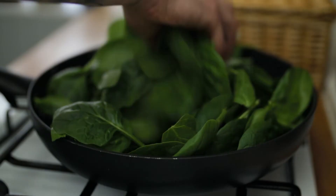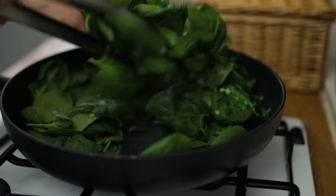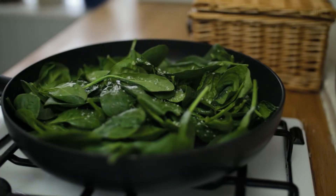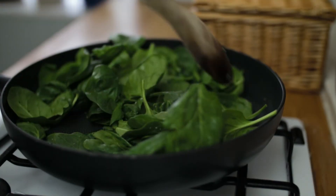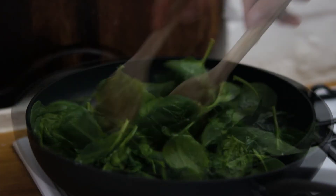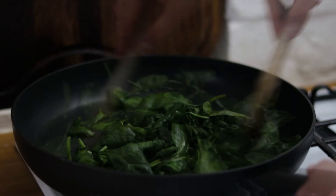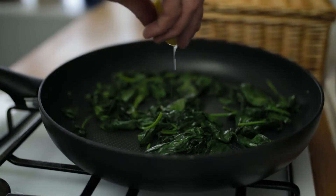Then go in with your spinach — use a lot more than it looks like you need, because it will wilt right down to about a tenth of the size. Season it generously with sea salt and freshly ground black pepper, keep turning your spinach to coat it in the oil, and just keep turning it until it's beautifully wilted down.